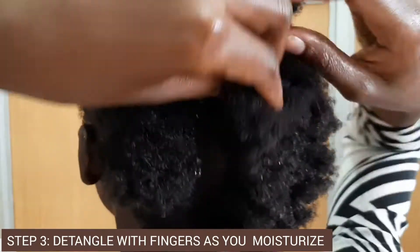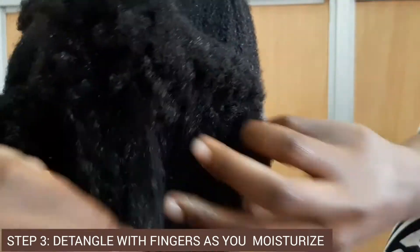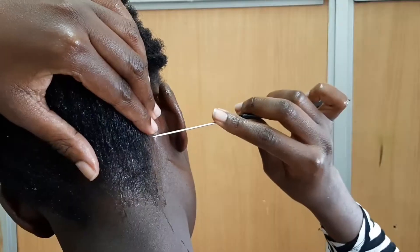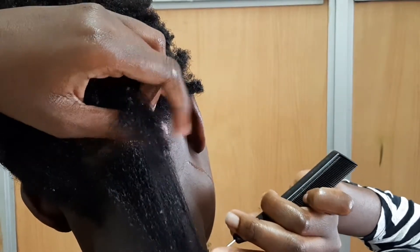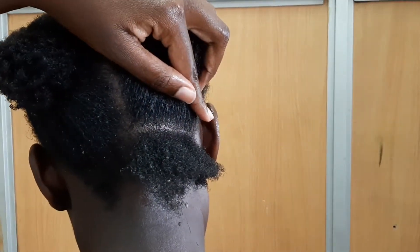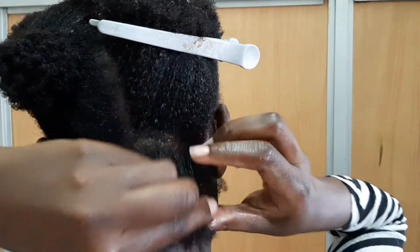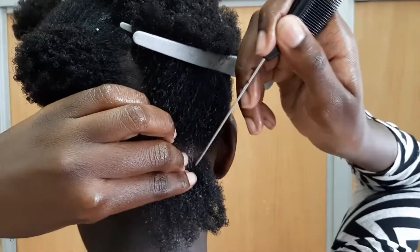I am going to start working from the back section. As usual, before you start working, ensure your hair is moisturized and detangled. I prefer using my fingers to detangle my hair instead of a comb. Next, we are going to take smaller sections — this is going to depend on the size of twists that you want. If you want smaller twists, you take smaller sections; if you want bigger twists, you take bigger sections. This is my preferred size.